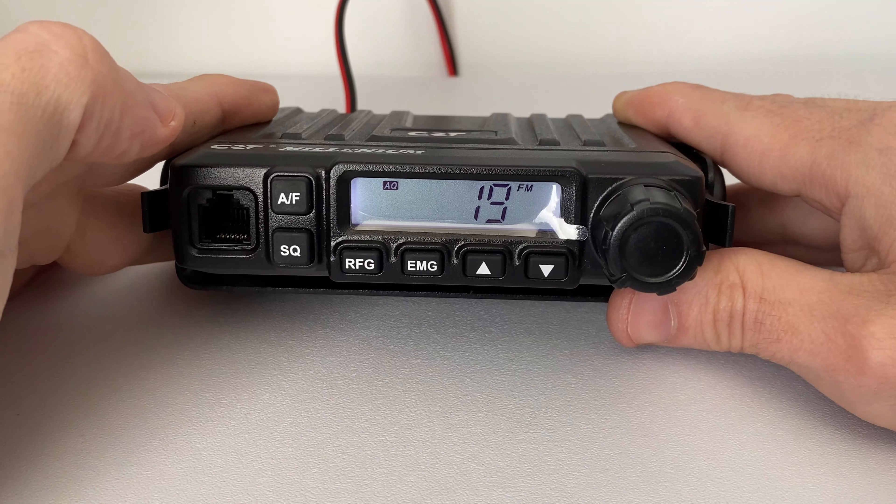Switching back to low power is the same again — press the PTT, press and hold RF gain while switching on the radio, then let go. You'll see the letter H is gone and we are back in low power mode.